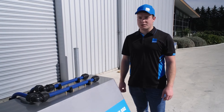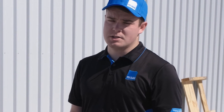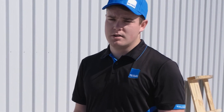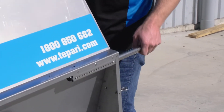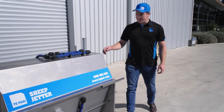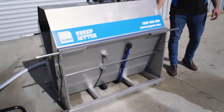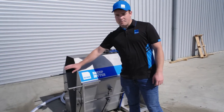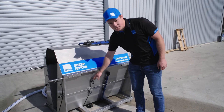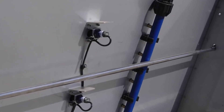I'll now go through a few features of the Te Pari sheep jetter. Firstly, it's all made of stainless steel construction, which means you won't have any rust problems. It's also light, allowing you to easily move it around with the handles at each end. We have 10 jets on top, as well as 3 jets in the floor, and 4 jets on each side. As the sheep come through the jetter, they activate the 2 sensors on each side which activate the jets. This means chemicals only apply to the sheep as they walk through the jetter, meaning you have minimal wastage.